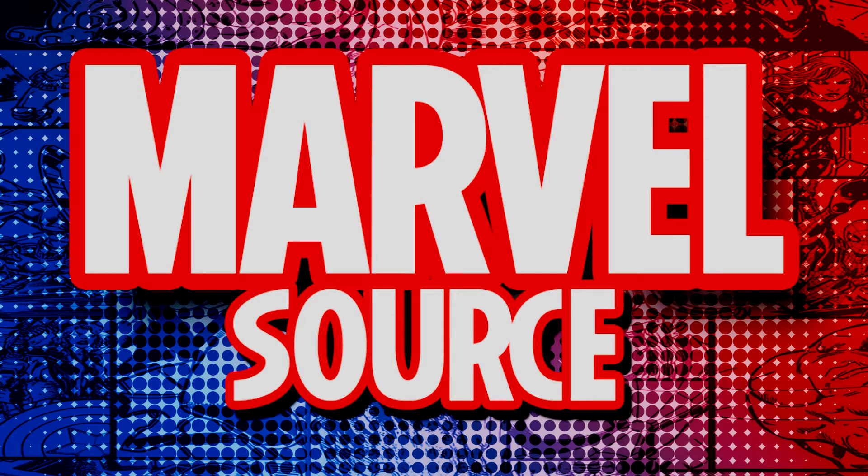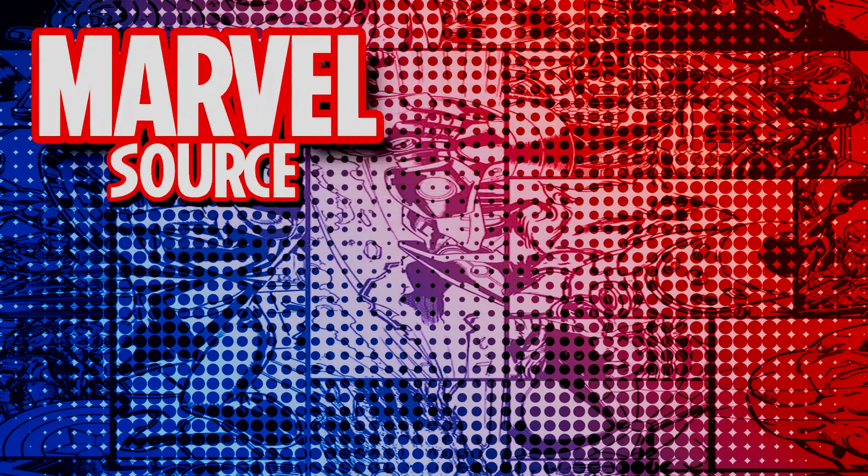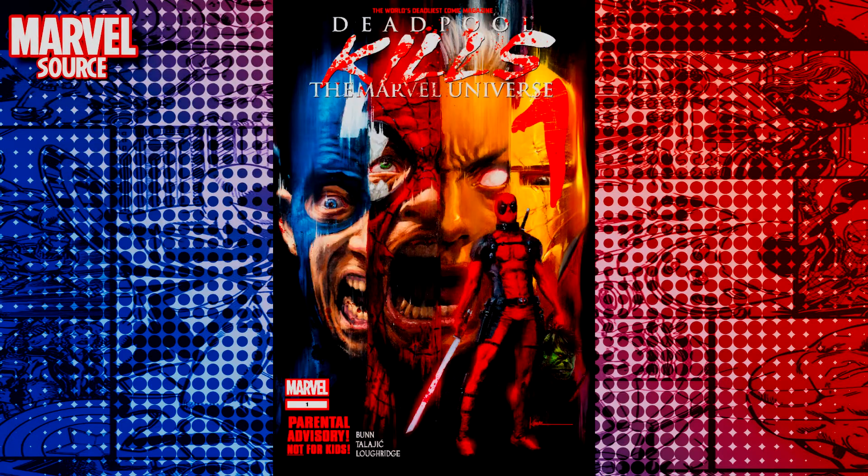Welcome to MarvelSource, I'm Bifna, and today we're going to take a look at one of my favorite Marvel comics to ever come out, and that is Deadpool Kills Marvel Universe. This is one of those issues where Deadpool goes around killing each and every one of the Marvel superheroes and villains.